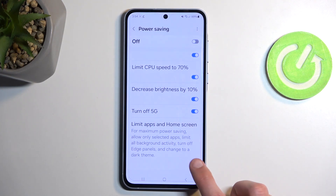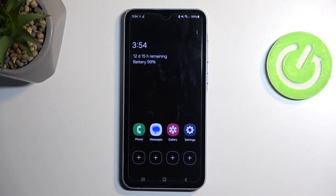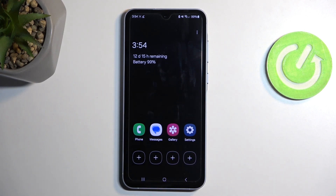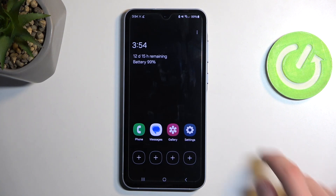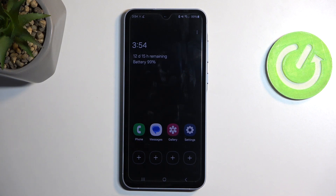Now going to that last option — if I toggle it on and enable it, there we go. You can see that this is how your home screen will now look like. And you can also see that it went from basically having 4-day battery life to having 12 days and 15 hours battery life. Now this is with the battery being at 99%, and the time that it shows right here isn't accurate — it should be somewhere in the ballpark of this time.